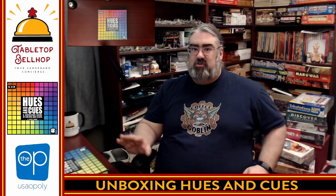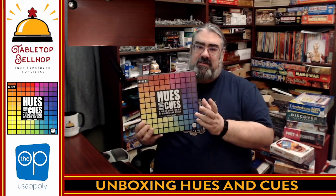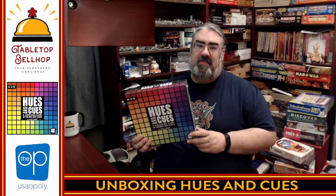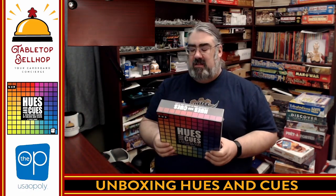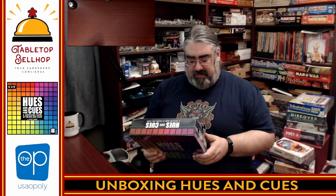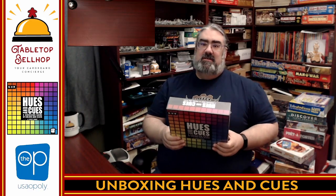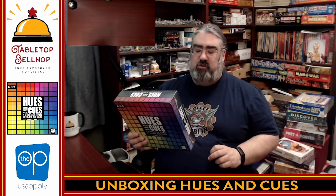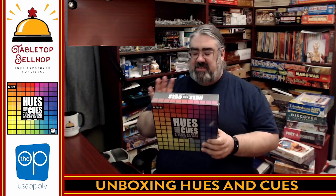Today, the question I'm answering is: what's in the box for this? This is Hues & Cues, a party game from The Op, also known as USAopoly. This is a vibrant game of colorful communication that plays three to ten players. Using only one and two word cues, you are trying to get people to guess a color based on a big grid, which is going to make way more sense once I show it to you when we crack this open for the first time.